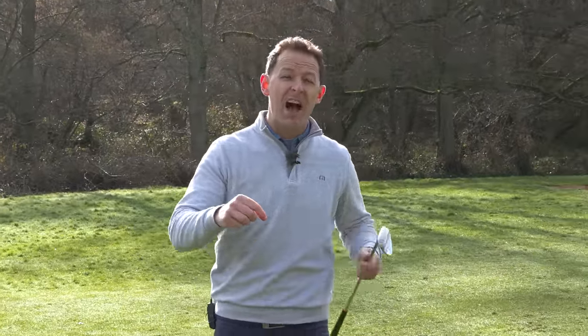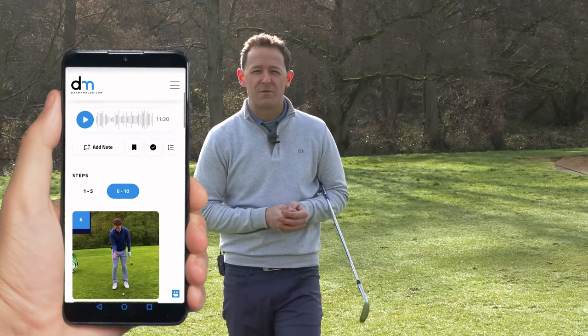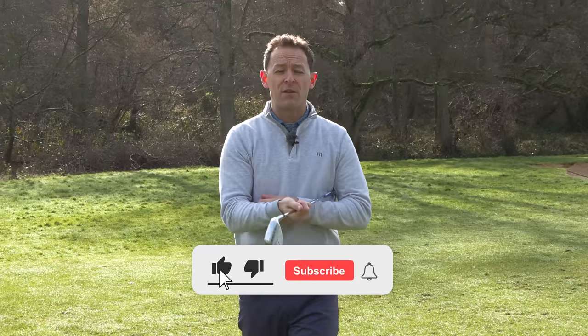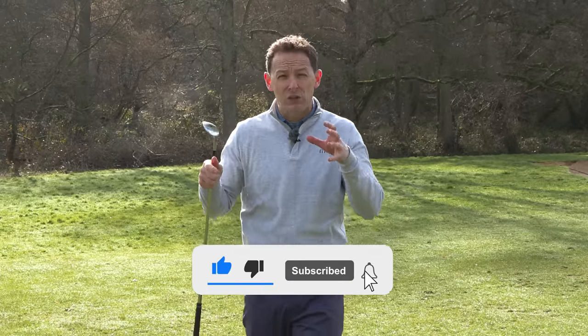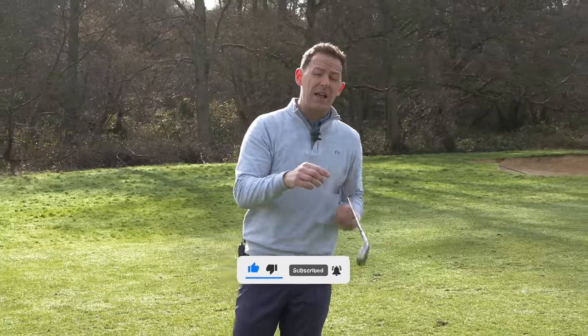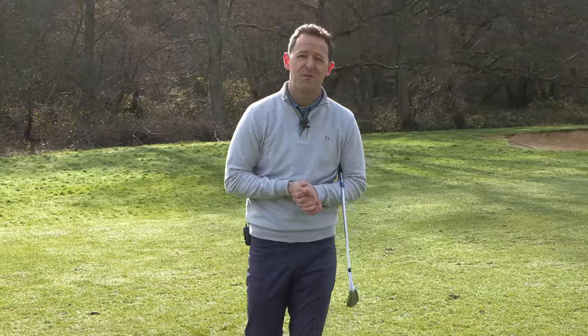I hope you enjoyed this video. If you did, give it a thumbs up. I put a free downloadable practice guide with all the details in the description box below. Come and join the channel — it's completely free by pressing the button here. And if you want to know in detail how to chip — we talked about pitching here — click this video right here. It'll be a great addition to this one. Until next week, have a wonderful golfing week.